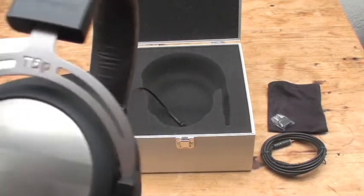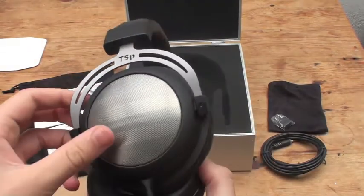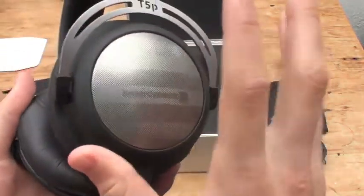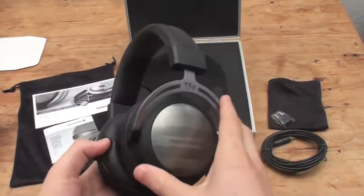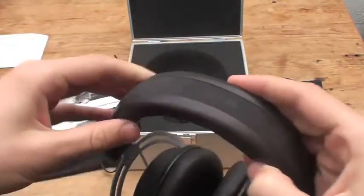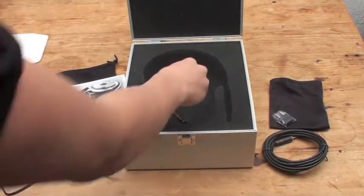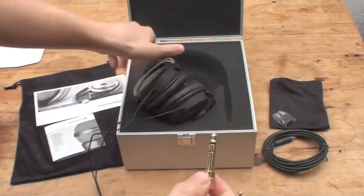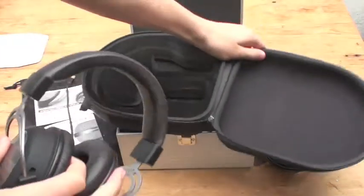Here they are — the Beyerdynamic T5P. They really are something. The leather pads feel so comfortable, and they are so well built — really nothing to fault with how they're built. They feel really like a quality product; they just ooze quality. You get a quarter-inch adapter jack with them as well, which is worth noting.